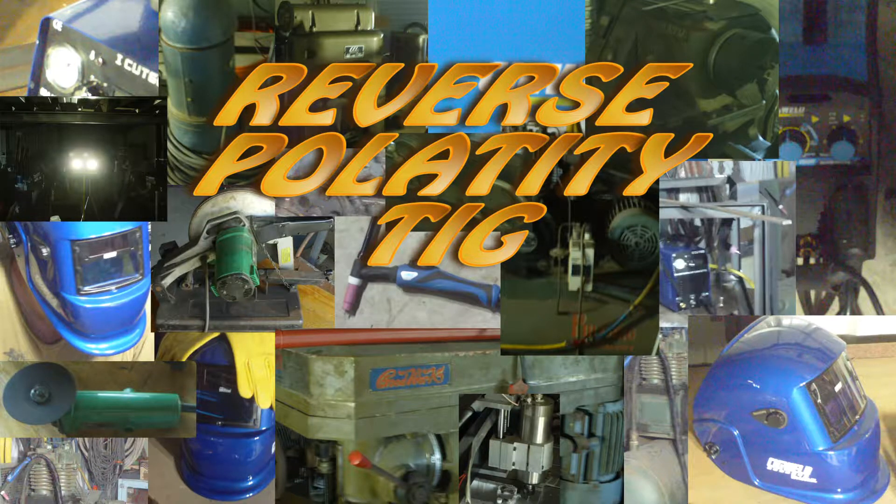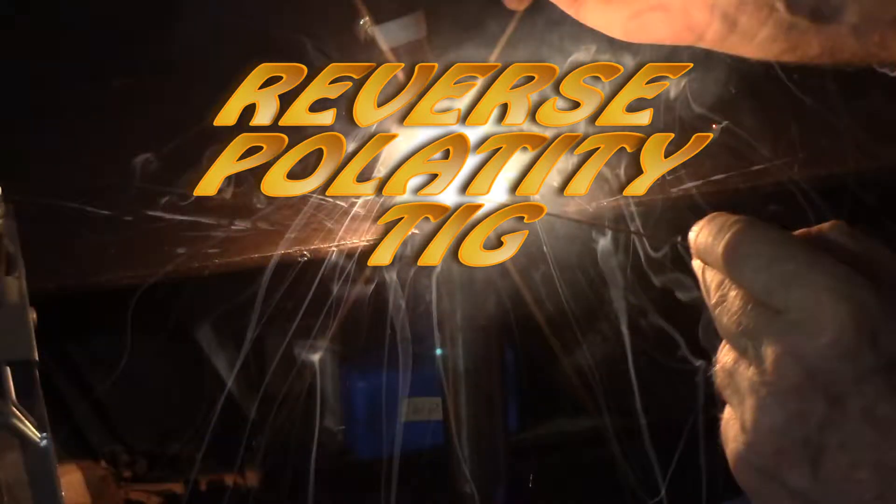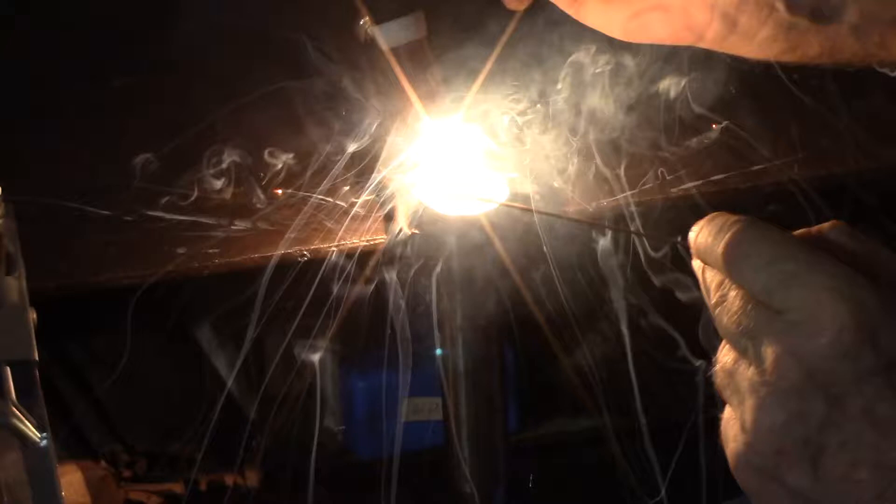Hey YouTube, you know what happens when you reverse polarity when TIG welding? Well, I thought I did, but I discovered that until you do it, you don't actually know what's happening. And when it happened to me, quite by accident, while I was doing another project, for a minute there I thought my TIG welder was broken. Since I was videoing for the other project anyway, I thought it was worthwhile to make this little outtake into a video of itself.